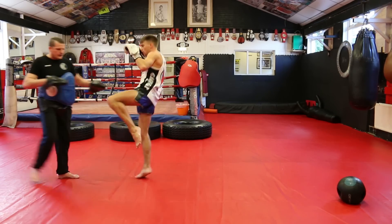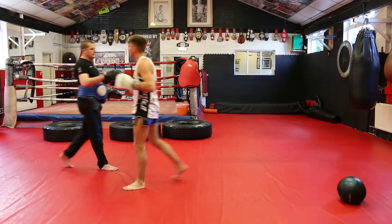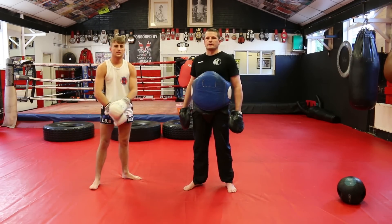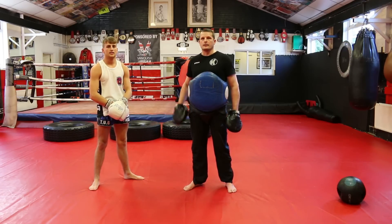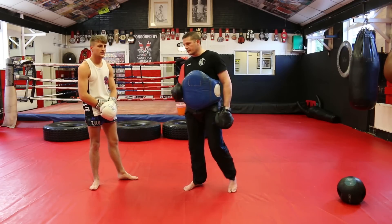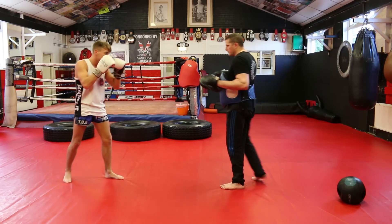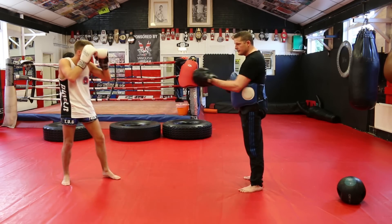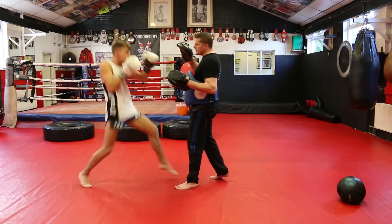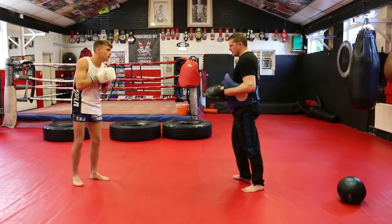Our fifth move today is to fake the teep from the right leg and come straight into the elbow — one of Jonathan's favourites. He fakes and brings the elbow in. He's got to make me believe that push is going to come in so that I react accordingly. Full speed.